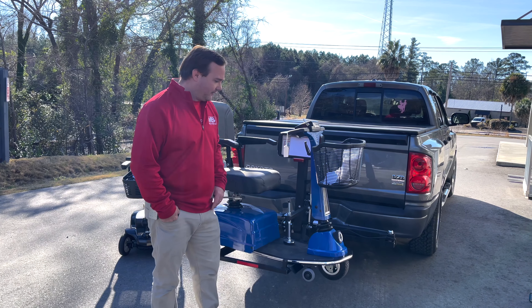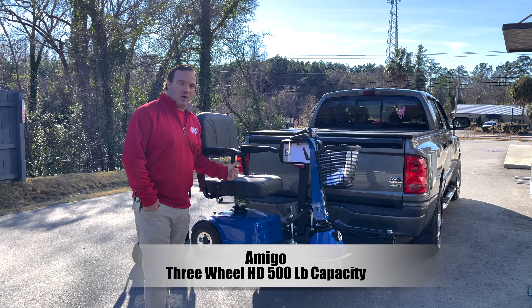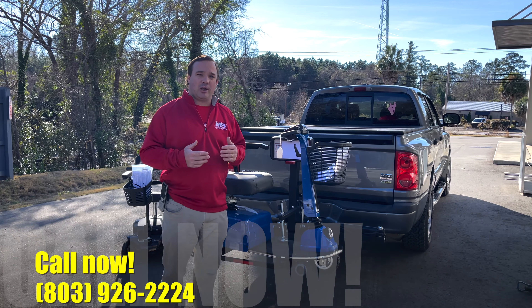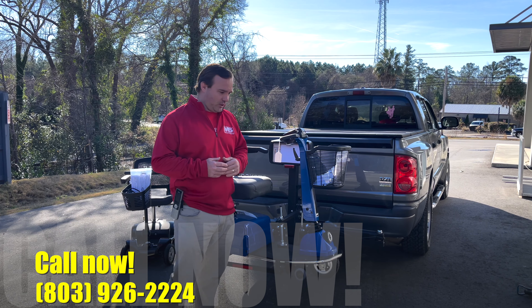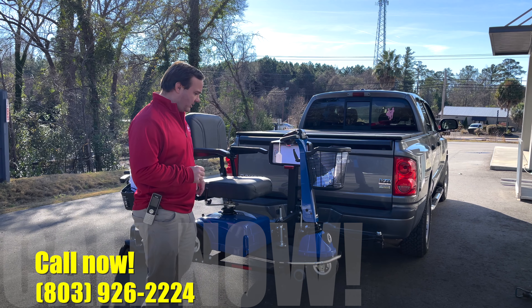Very, very easy lift to use. We're just showing you the Amigo HD on this one. This lift would work for a lot of different cars — you just need to give us a call at 803-926-2224 so we can determine what lift is going to work best for you. There are a couple of things you've got to be aware of when ordering a lift.